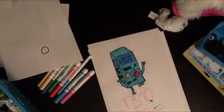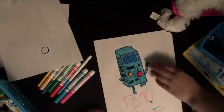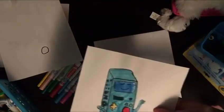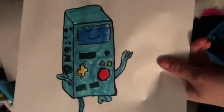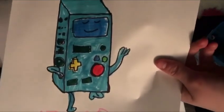So yeah, I hope you guys like it. See you later. Keep calm and draw on. Thank you.